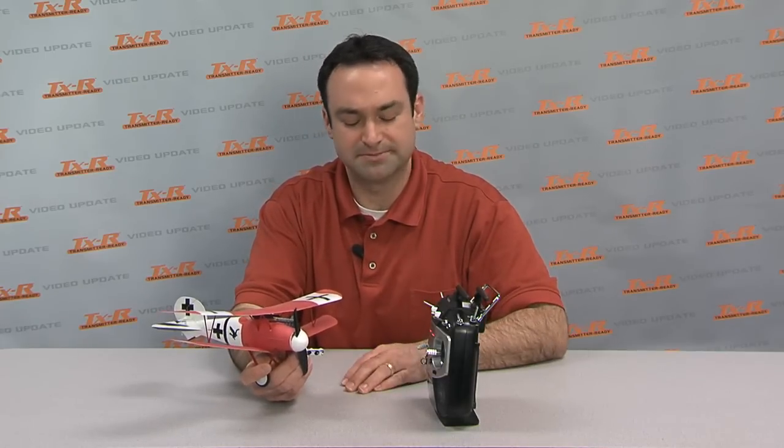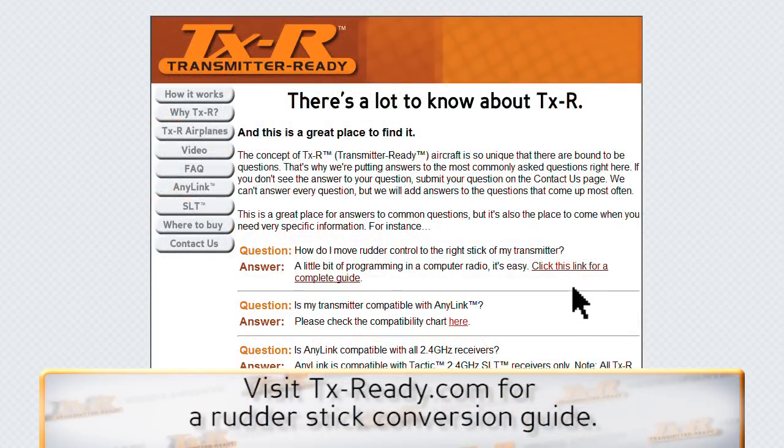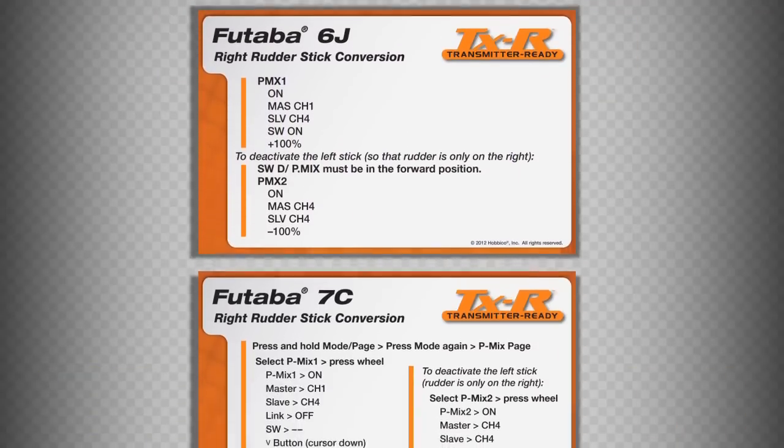There's no rudder control on the right stick, and that's kind of weird, right? So it's over here, which is the default mapping. An easy way to adjust that is just do a little programmable mix. You can find a guide on the FAQ section of the TX-Ready.com website. It'll step you through — just go in, click on it, it's a PDF, and you download it. You pick your transmitter on the left side and it tells you how to program it if you've never done it before.